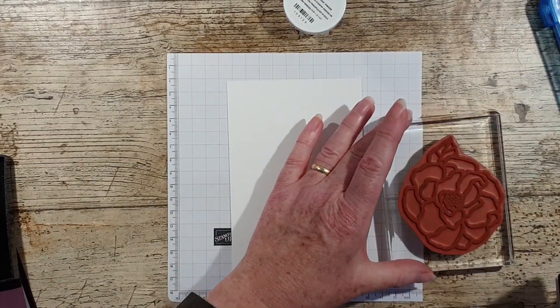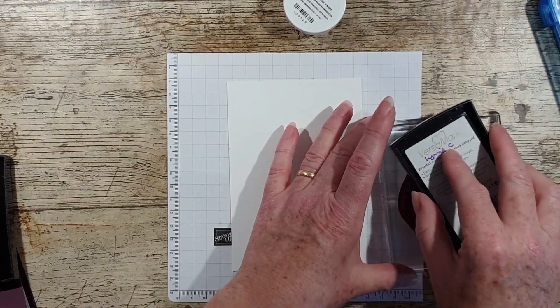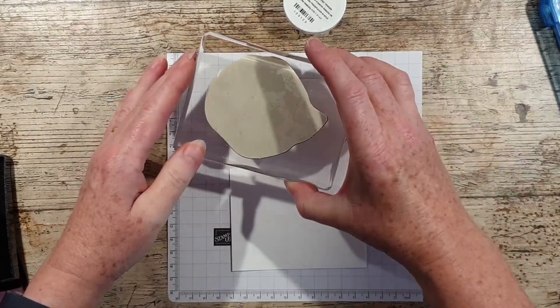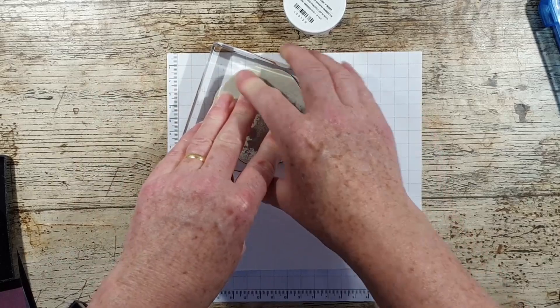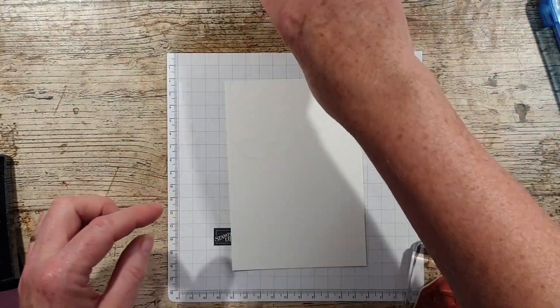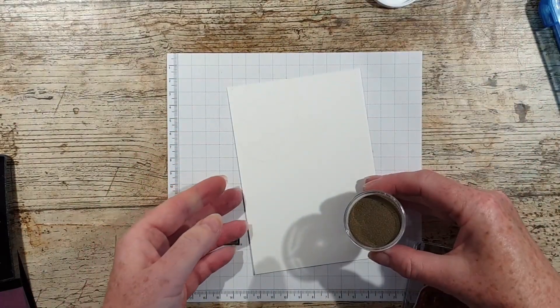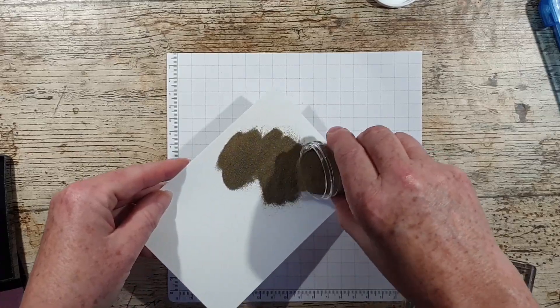When it's a large stamp and a large block, I always take the pad to the stamp rather than the other way around. Now I'm going to come in from both ends.